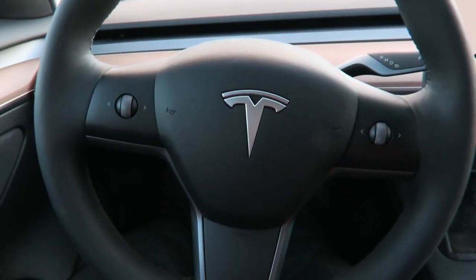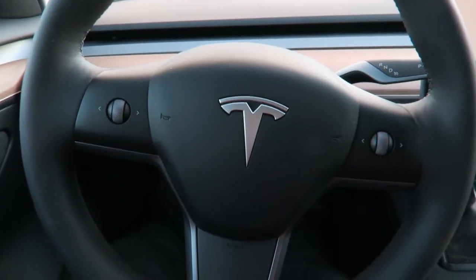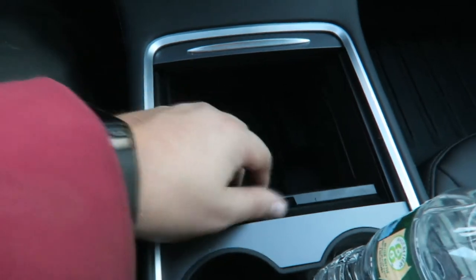The next accessory I would suggest is the organizer for your center console. When you open the center console you have this box in here that comes out, and you're left with all this space down below. It's good space but it's kind of hard to organize stuff in there. So what I bought is this organizer for the center console — it slides in and you can reach stuff from down below, and it holds pens and things like that.